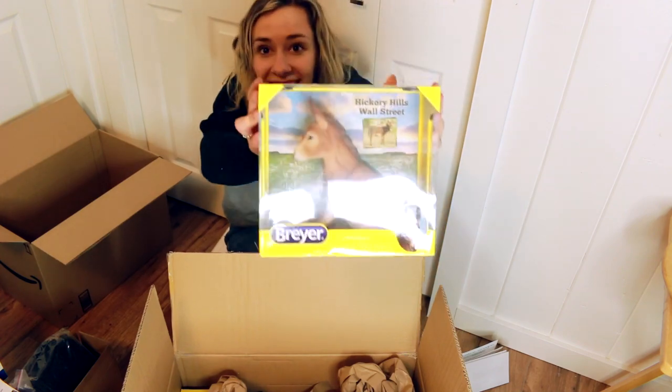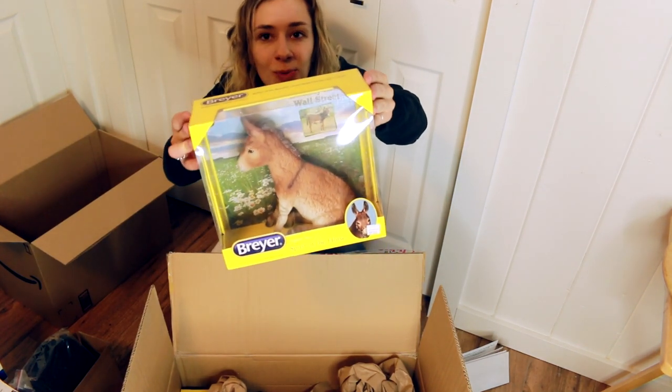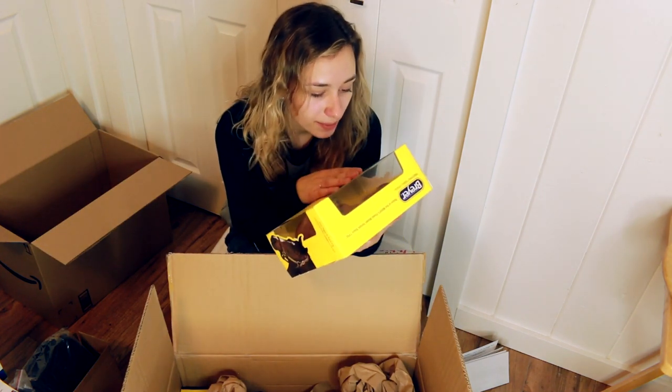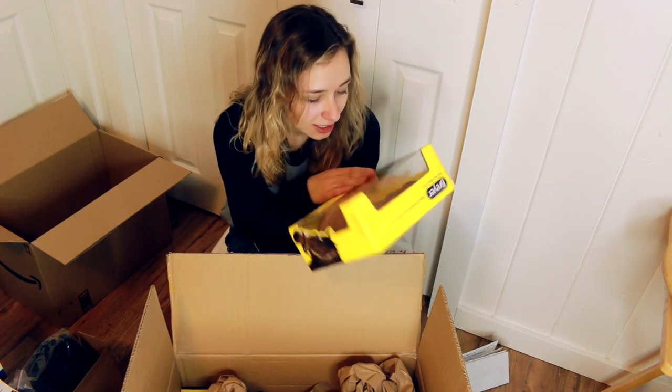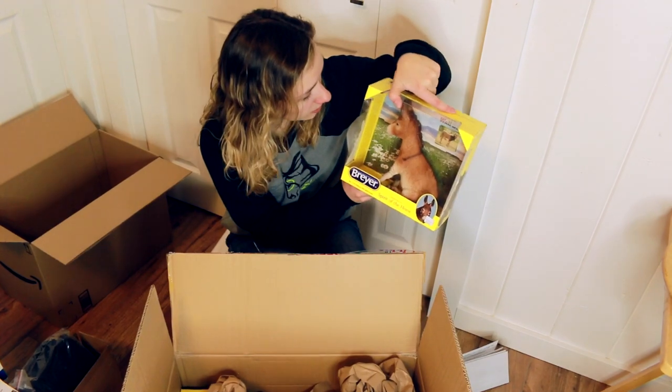Then I got the donkey - Hickory Hills Wall Street. I love the Brady mold so much and I want a custom one. My mom's obsessed with the mold as well, so I really want to customize one. I don't know if I want to drastically custom it or just repaint it.